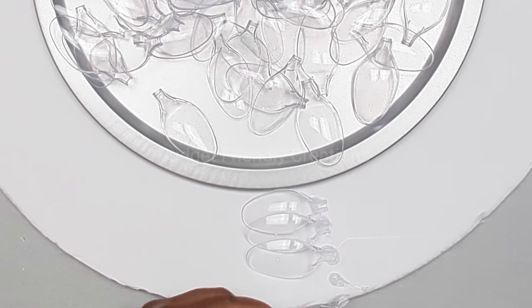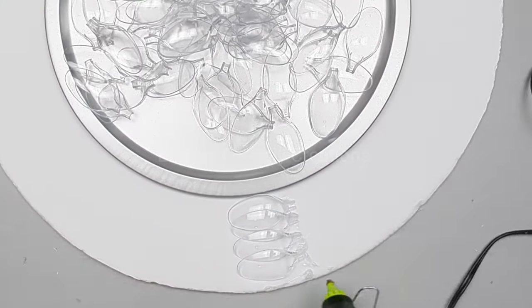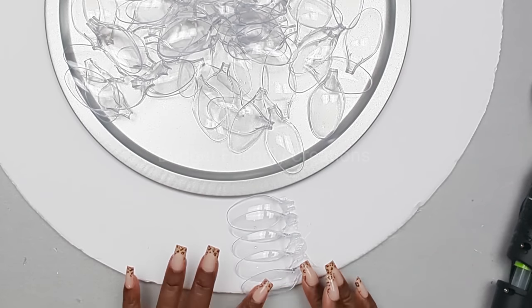I'm using five spoons in each row and the last one will be coming over the edge. I'm overlapping the spoons — you just want to layer your spoons and make sure that the spoons aren't going over the edge of the pizza pan.